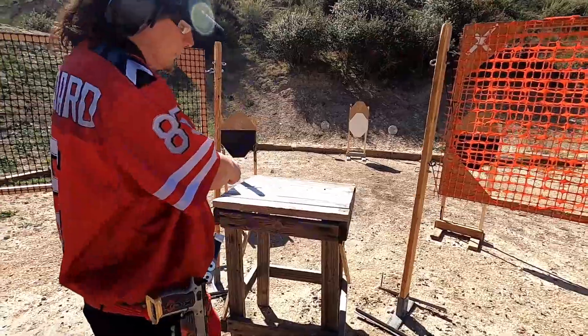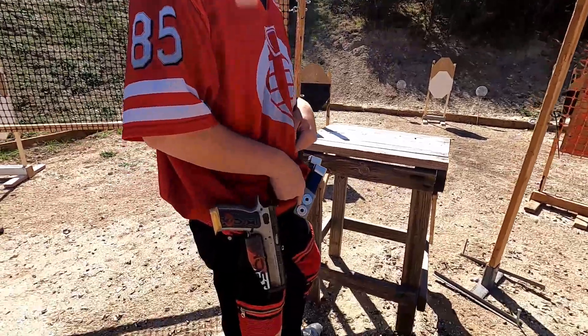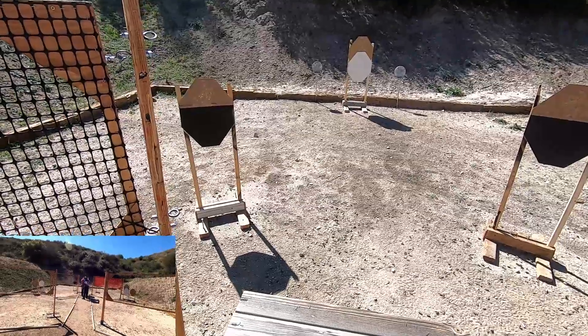Oh my god. So we got guns and magazines on the table, which is why you want to have magnetic mag pouches. There you go. Okay. Shoot, they're ready. Stand by!